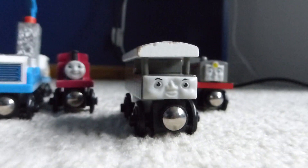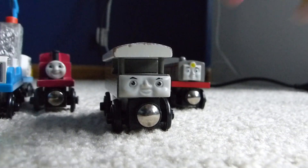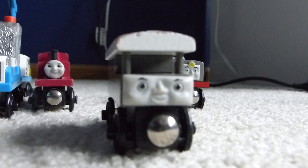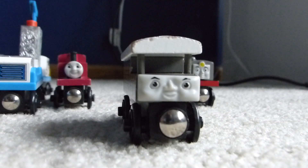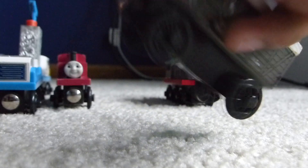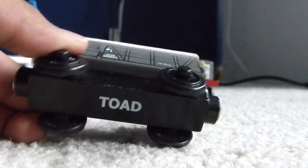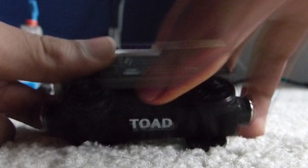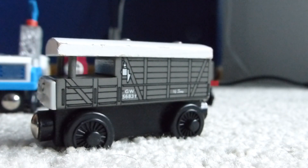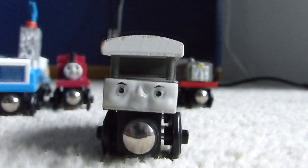Here is another item I'm very happy to get — Toad the Brake Van. I've been wanting him since I was a kid, ever since I saw him in episodes like Toad Stands By and Busy Going Backwards, and now I finally have him. This is the old-style version, not the new-style version, made by Learning Curve in like 2006. It comes with this little brake on the side which allows you to stop Toad. I like this model — I quite like the face, I think it perfectly captures Toad.